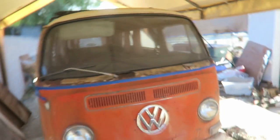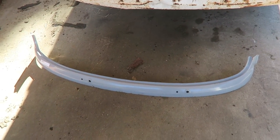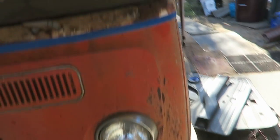What is up guys, Flosky Missiles here. In today's video I'm gonna be cutting out this whole rusted section along my lower windshield and replacing it with a brand new one. I picked this one up from J Bugs for about a hundred and sixty-five dollars — it's a replacement panel.